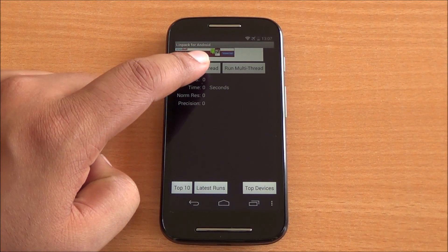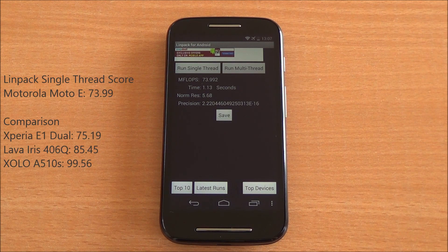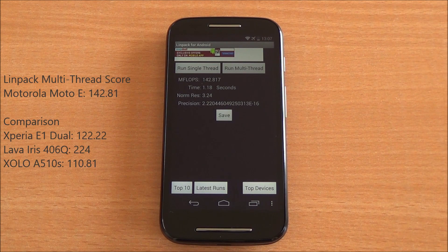Now we are running the LINPACK single-thread test — we got a score of 73.99. Running the multi-thread test, we got 142.81, which is again a very good score and pretty much in line with other phones based on the Snapdragon 200 dual-core processor.